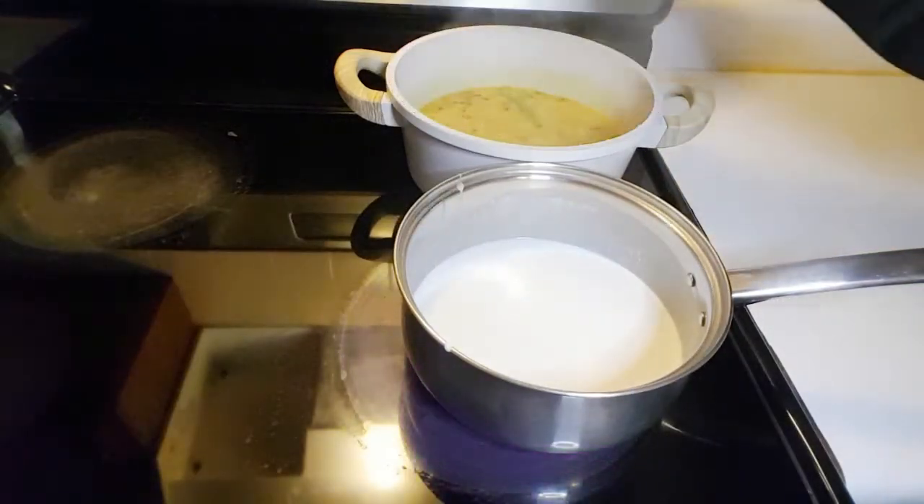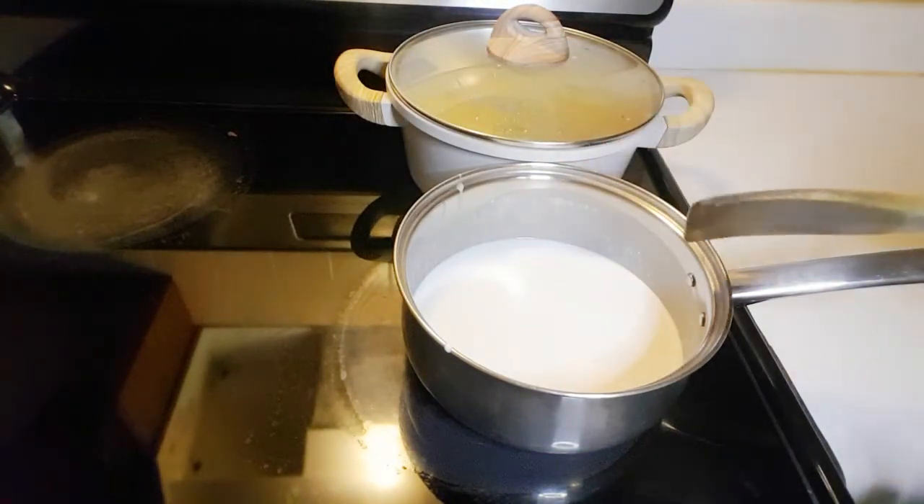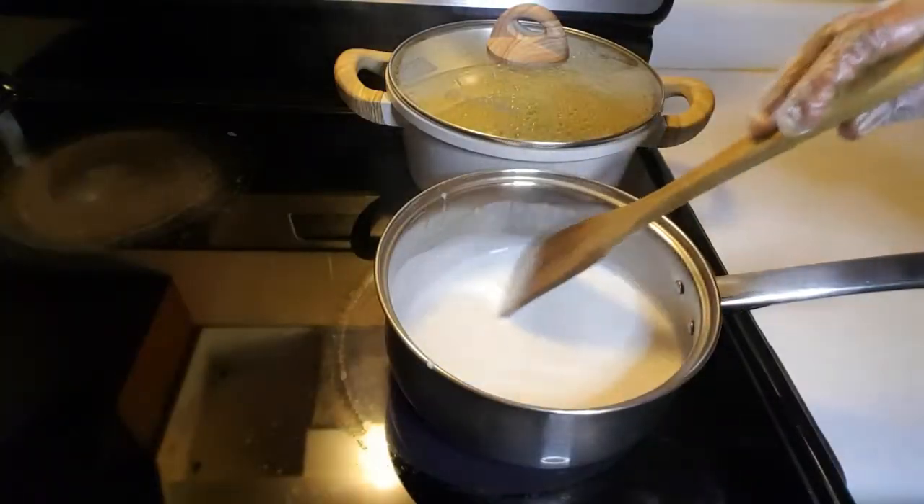In a different pot, add the coconut cream and cook it until it thickens, then set it aside to cool down.